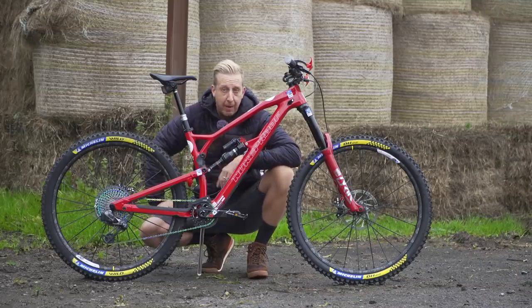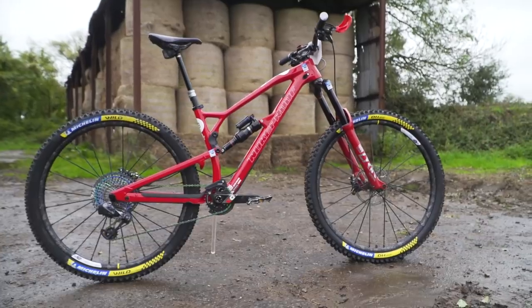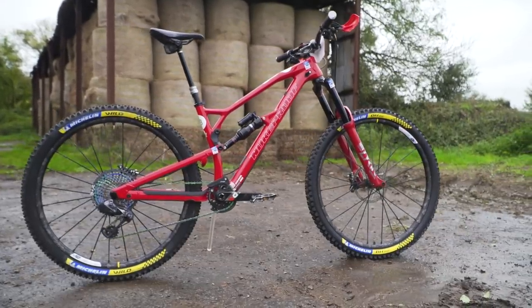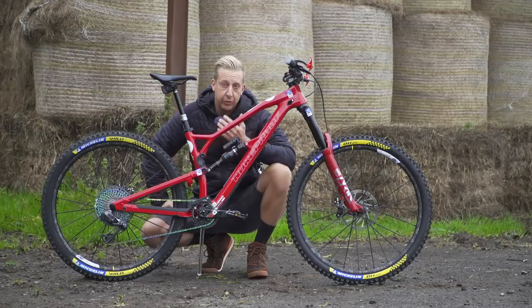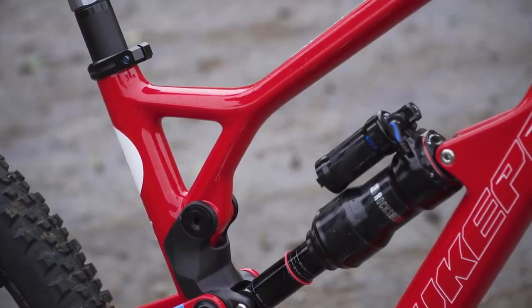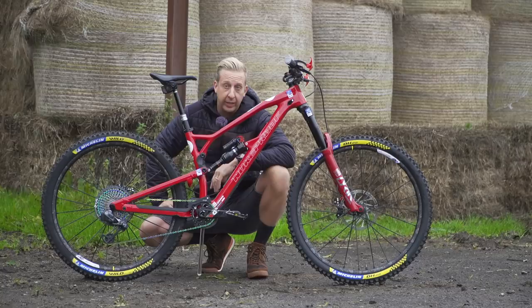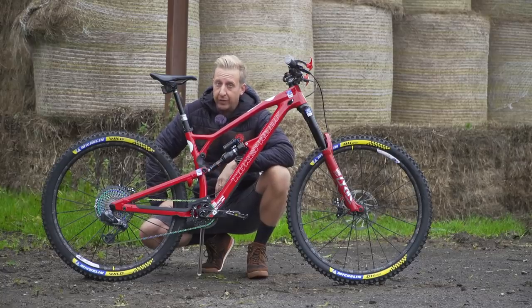Out back, it's the same 450mm chainstays. This being a size medium has a 450mm reach. Previously, Sam was running the stock medium which was slightly shorter, but now they've improved that to suit the intentions of this amazing looking bike — out-and-out EWS racing.